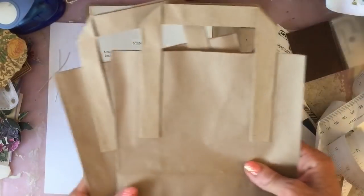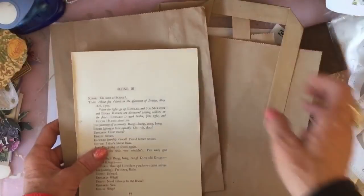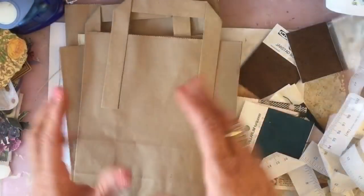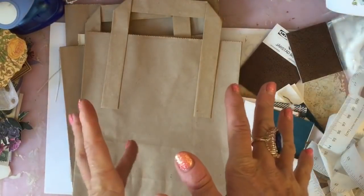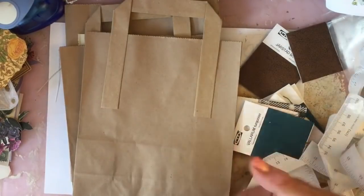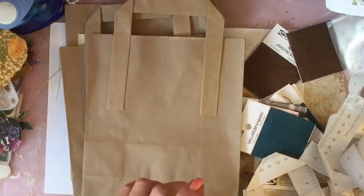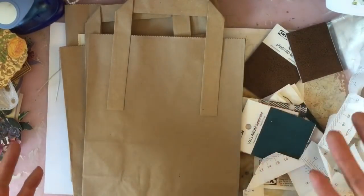So I got three of those. I have already taken the handles off of one. So what I'm going to do is have a play around and see what we can come up with — crafting from Ikea, basically. Obviously we will be adding things to this because this is very minimal things here.